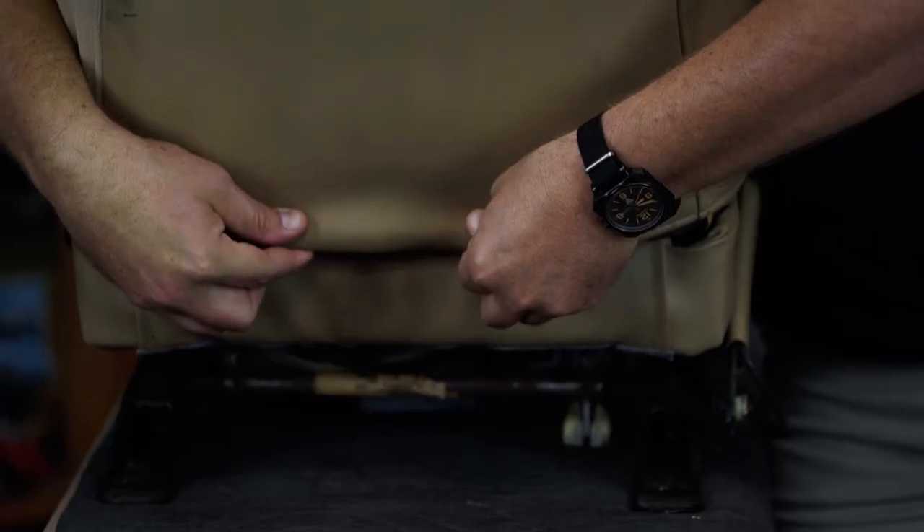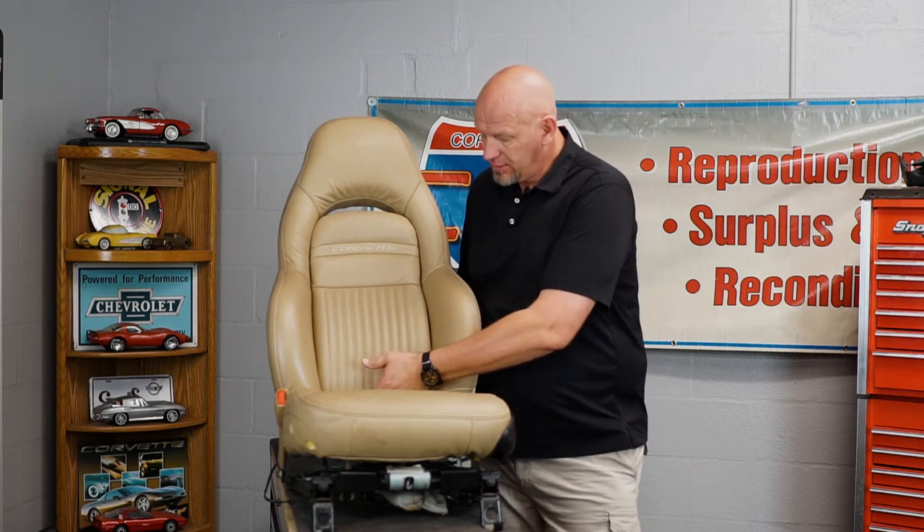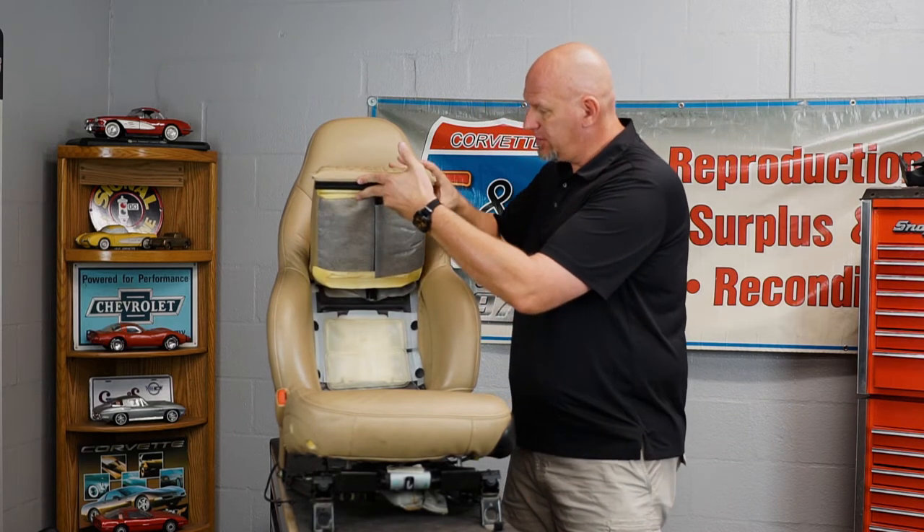If you broke it, no problem - replacement bezels are available in all original colors for about $12 or $15. With the bezel removed, the next step is to disconnect the vinyl from the leather that's meeting it at the back. The way they do that from the factory is with a coupler - kind of like two train cars coupled together, with curves that snap together and hold. You have to unpeel one side and it'll pop apart. Have the seat on your workbench, reach around the back, and just pull up. Now we're uncoupled, so we go to the other side, reach our hands down, and lift this pad up.